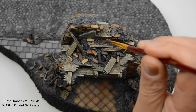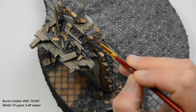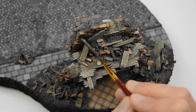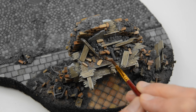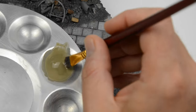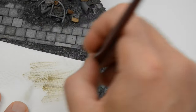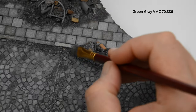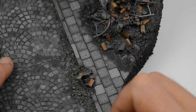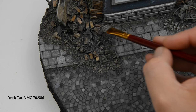Now we will paint the rubble. I started with a burnt amber wash — I loaded the brush and was just touching the piles, which were absorbing the paint like sponges. Quick, clean and easy. The other steps were done with dry brushing. Here we are using a flat soft brush and the color should be straight out of the bottle. The color is green-gray and you can see that the rocks are getting some life.